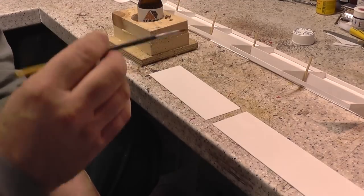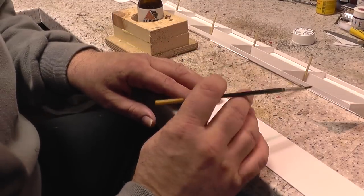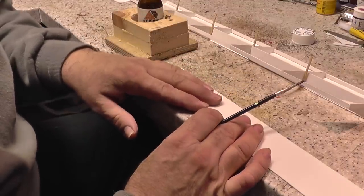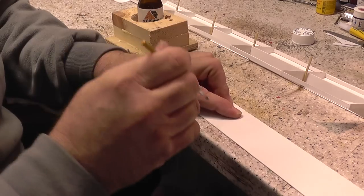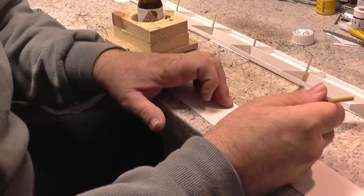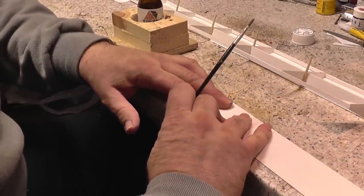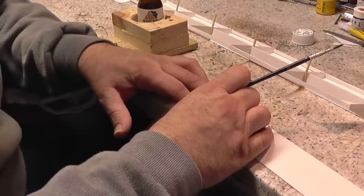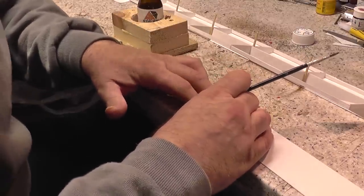Right, here we are. I'm going to do the roof section now. Cut off some strips of plastic card. I'll join this together with some of this plastic weld — quite good stuff. Just literally butt the joint up together, paint it on. This bit won't really be seen. Apply a little bit of pressure to it — about five to ten seconds.